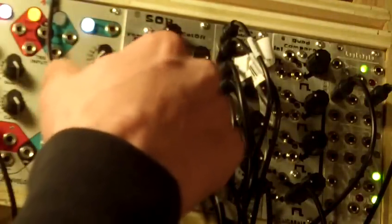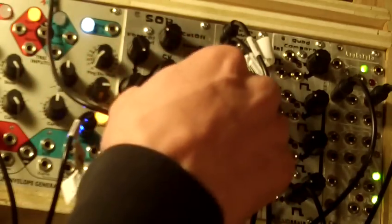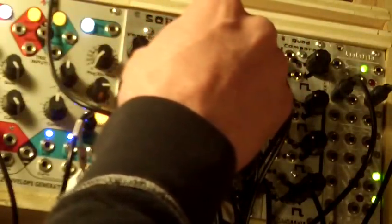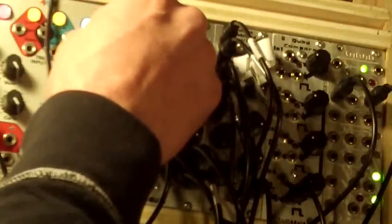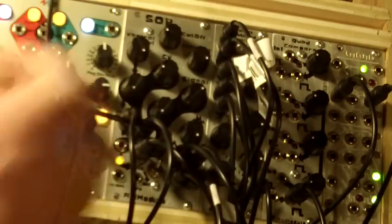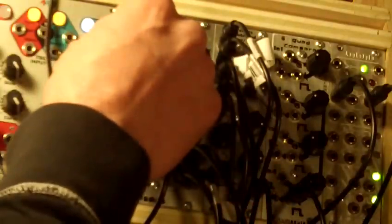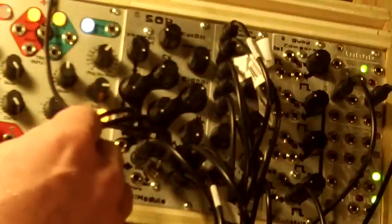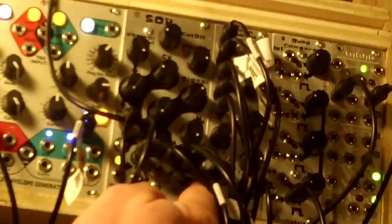Now if you want to modulate the cutoff separately from the VCA, you plug it into the CV1 input. As you can see, that has no bearing on the VCA. You have low pass, band pass, high pass, and notch.